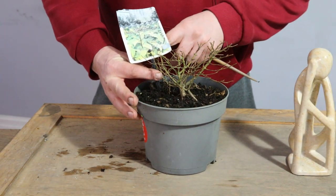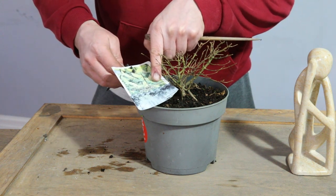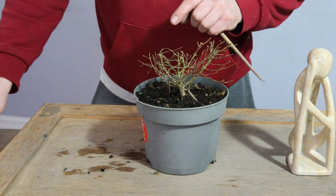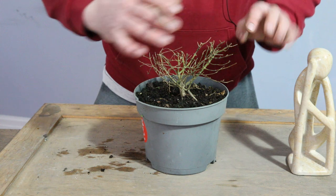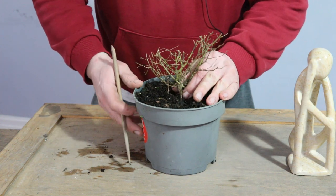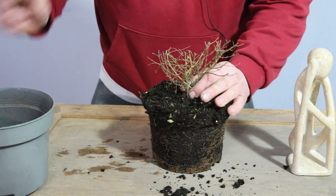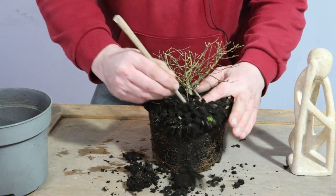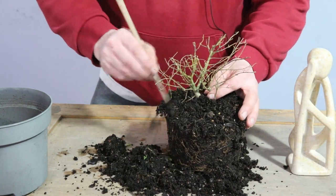I wouldn't normally go for something like this which has a variegated leaf — I'm not really keen on variegated leaves — however, with it being such an unusual composition around the sculpture, I don't think it'll matter. It might even add a kind of surreal element to the composition, so I'm quite happy with it being a non-conventional plant for bonsai.